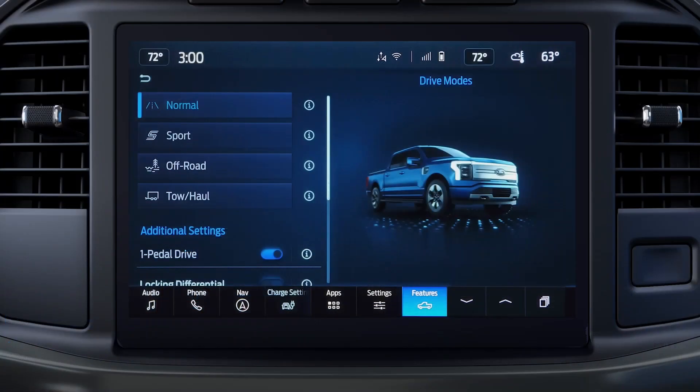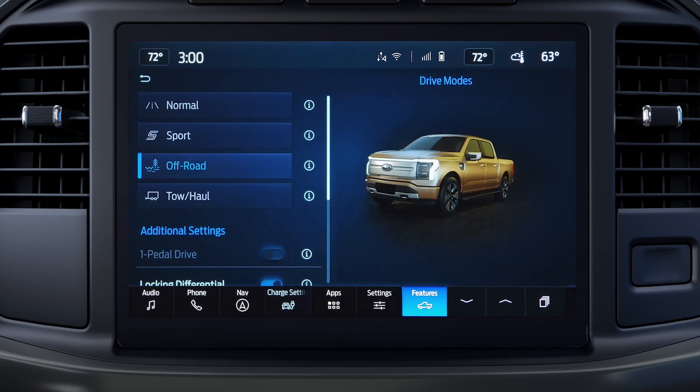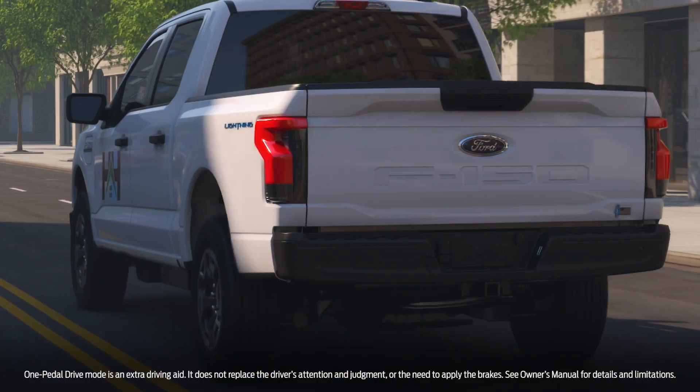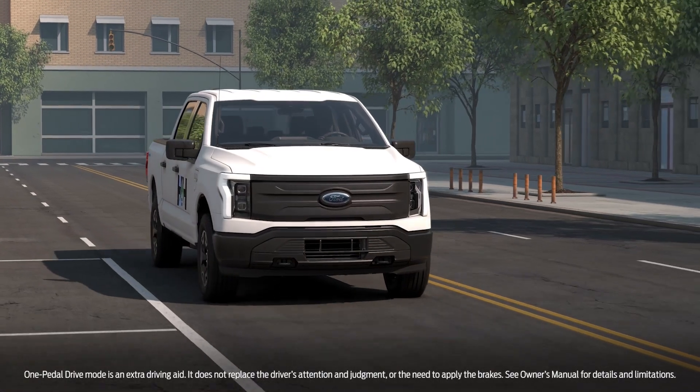The Ford F-150 Lightning Pro Truck offers Normal, Sport, Off-Road, and Tow-Haul modes. It also has One Pedal Drive, which allows you to accelerate, slow down, and stop using only the accelerator pedal.